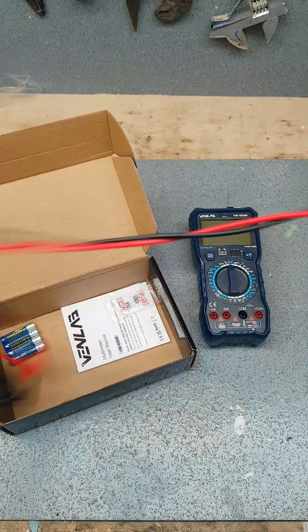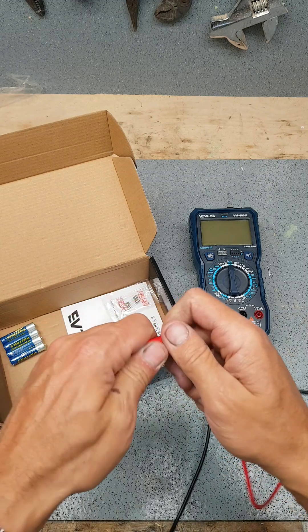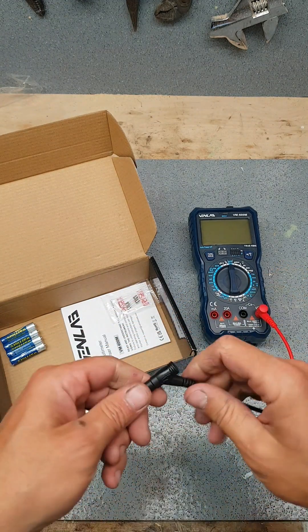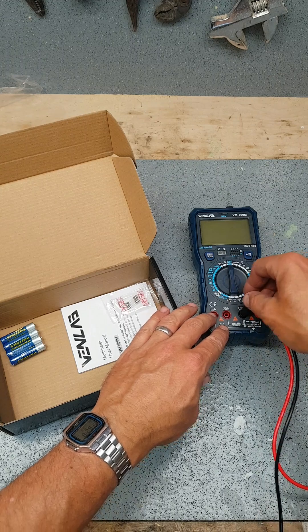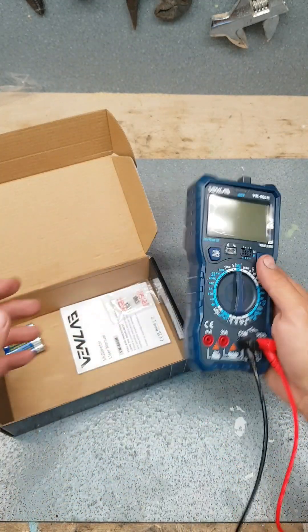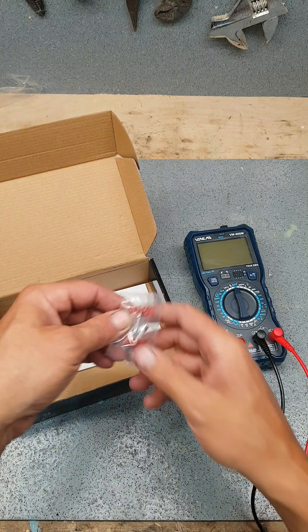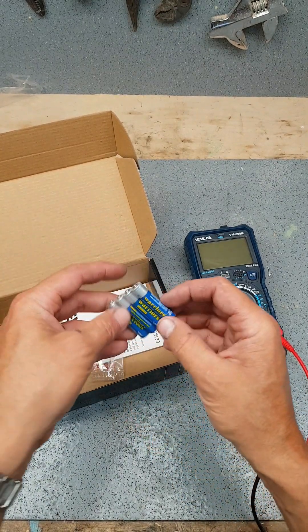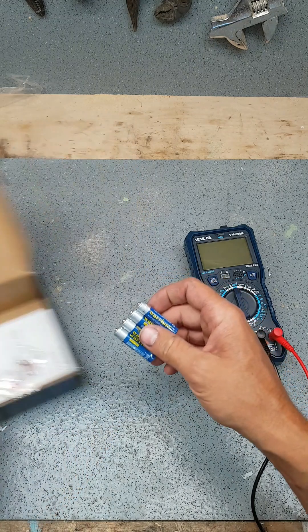Thousand volt max — not so bad, they might actually come in useful. I have a Draper one in the workshop at work and it is a torture. Spare fuses just in case you blow something, and of course a set of batteries.